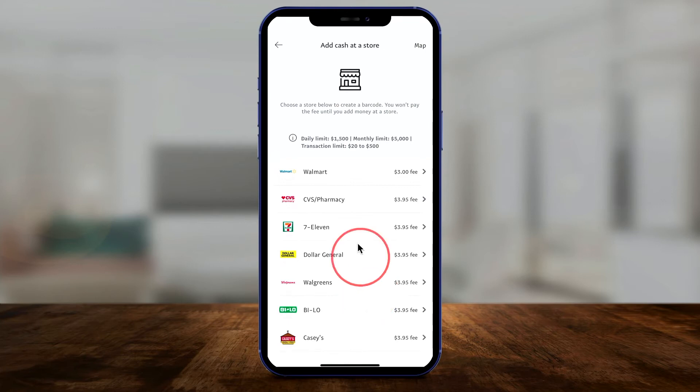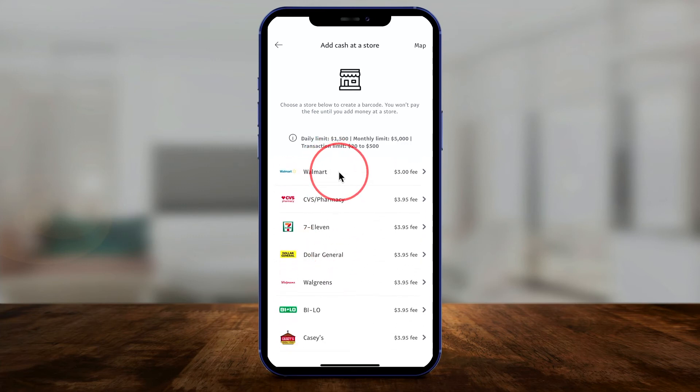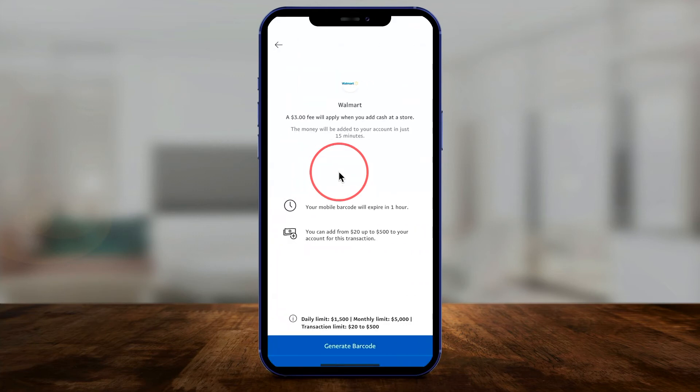To add cash to PayPal, you basically take your cash to any of these stores listed here — there's quite a few of them. Let's say you take it to Walmart. Let me go ahead and press on that right here.